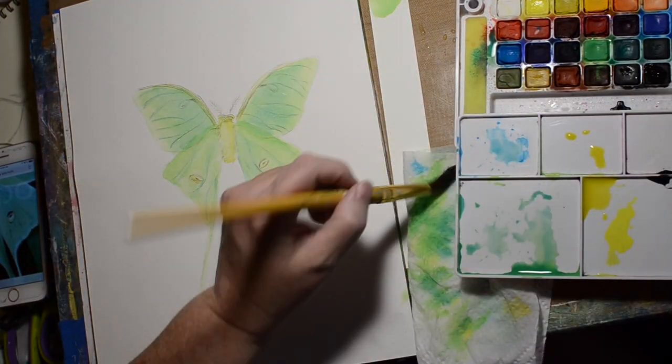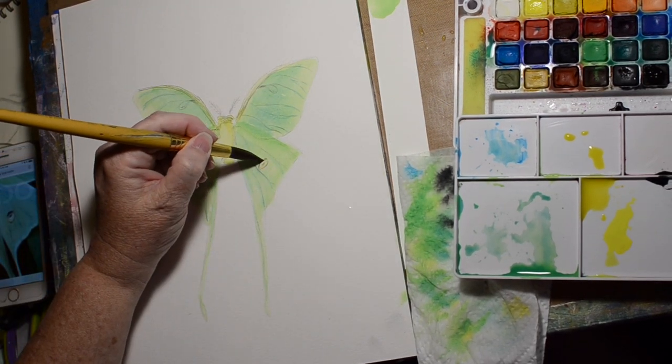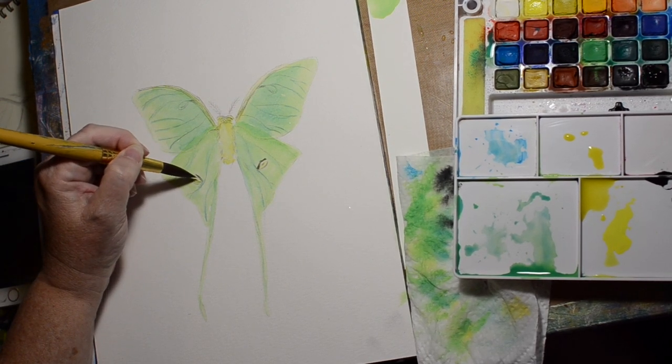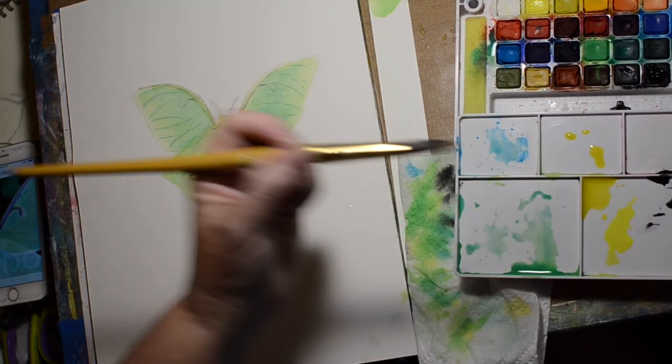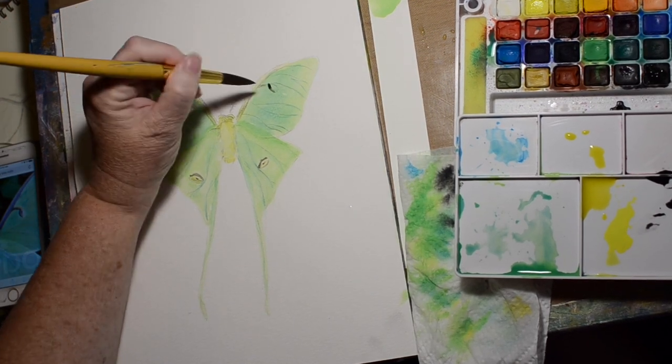Now I'm getting some black. The Koi student grade watercolors have two different blacks — neither one of them is Payne's Gray, but one is a true black-black, and then the other one is probably Davy's Gray — it's kind of a brown-black.